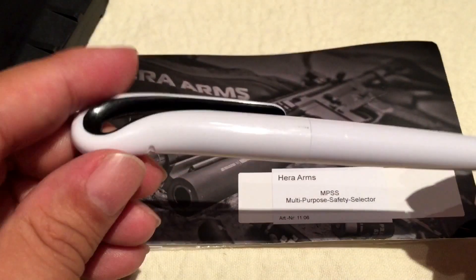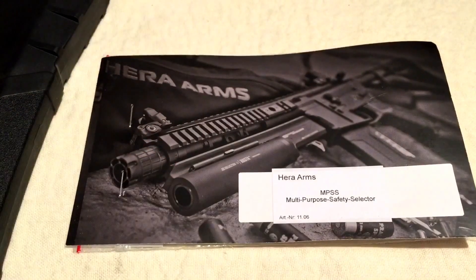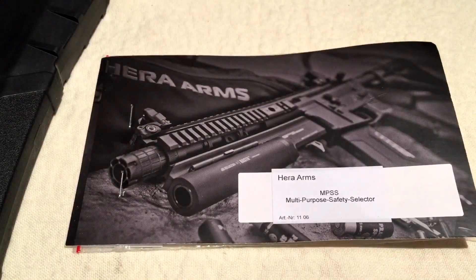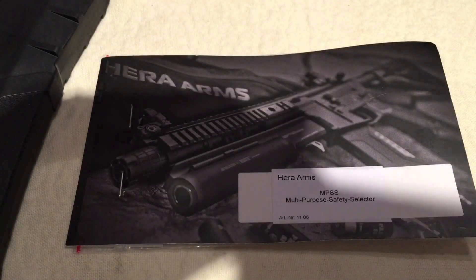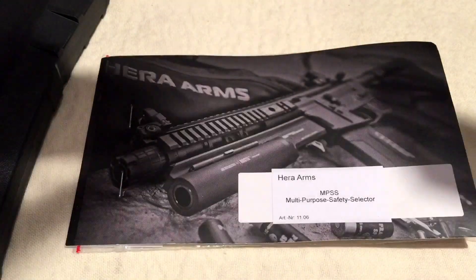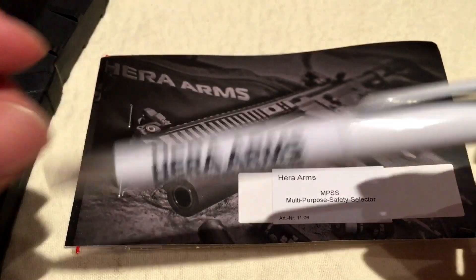Hey kids, Peter Von Panda here. Look what I just got. I ordered some stuff from Hera Arms — actually I got it online from Landworld. You can definitely check them out online; they sell a bunch of the Hera stuff. I really like their stuff. I even threw in this free pen. That's cool.